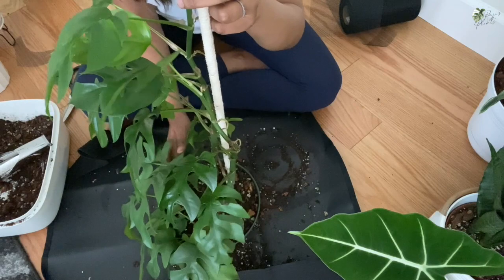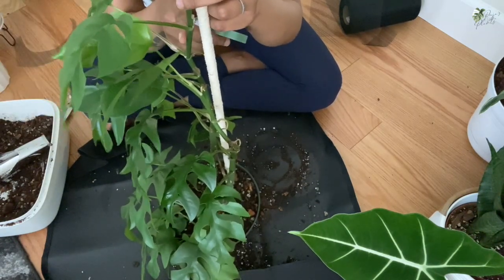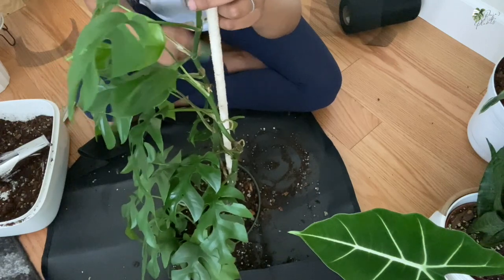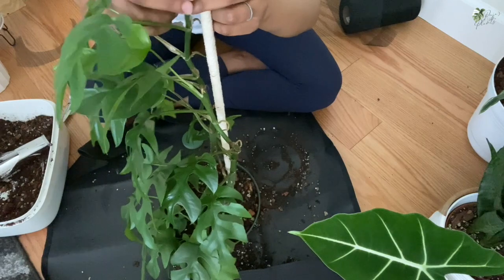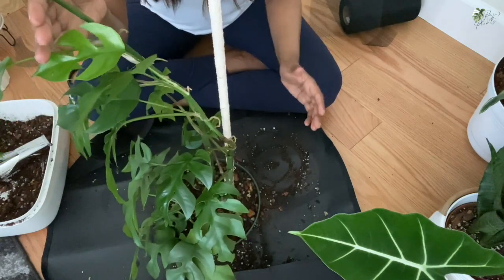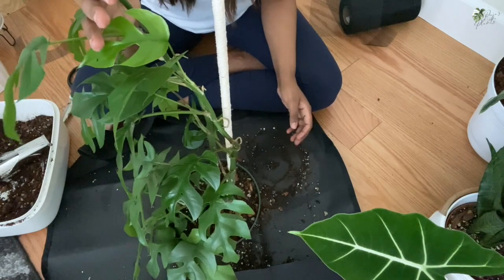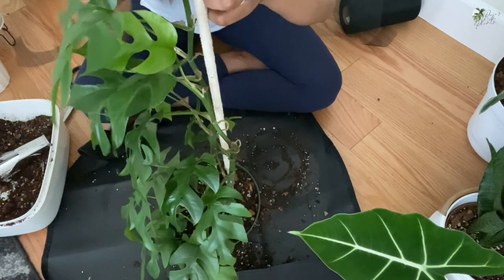She's all potted up. I'm going to use this velcro to attach the plant to the stake we just made. This probably isn't the best camera angle but I really can't move right now — as you can see, the plant would fall and snap if I did.